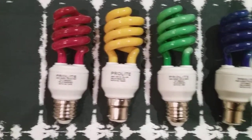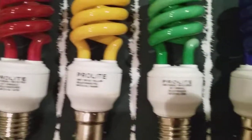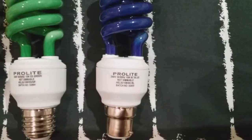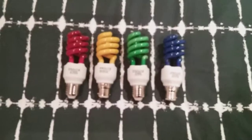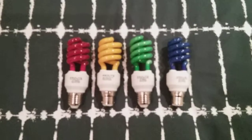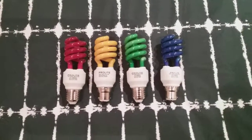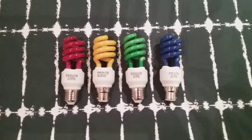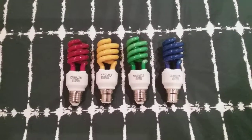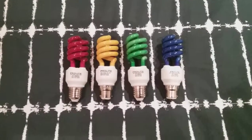They've all got 15 watts each and they look very beautifully coloured. They're the ones I prefer for my side lamps over plain coloured lights. This is the video of the ProLite coloured spiral fluorescent bulbs — I hope you all enjoyed it. Please comment, rate and subscribe. Thank you for watching everybody.